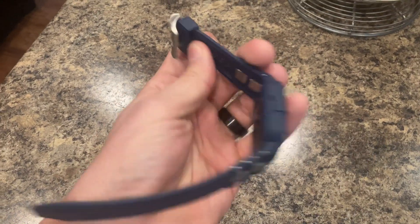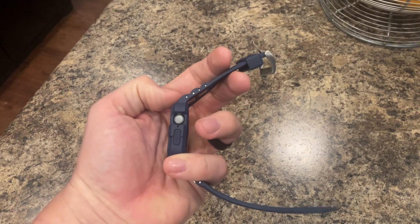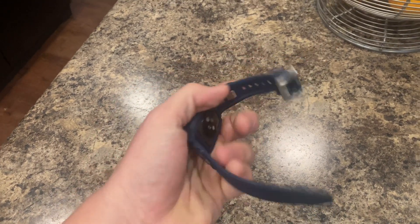What I love about these is you can just swap them out for different colors — a white one, a black one, brown, whatever you need, whatever outfit you've got.